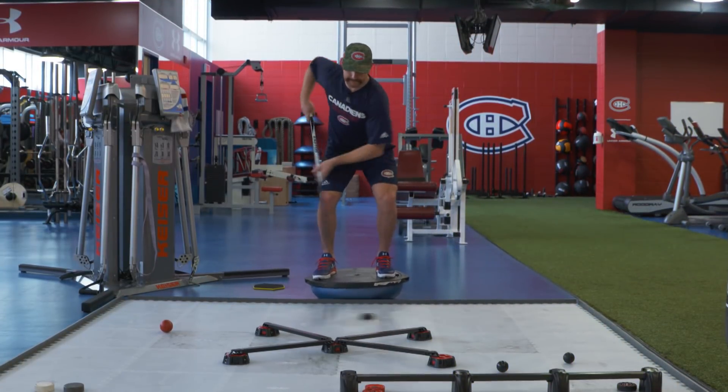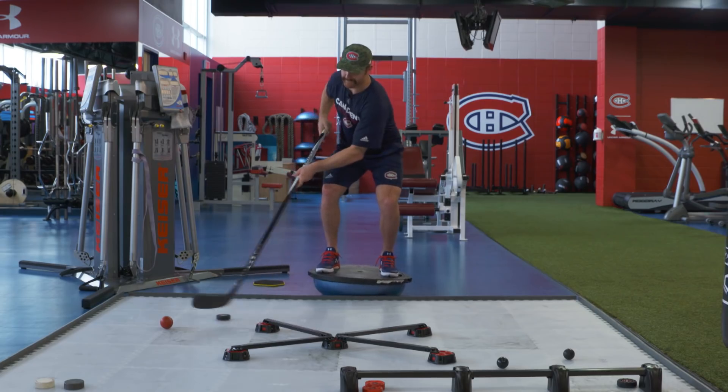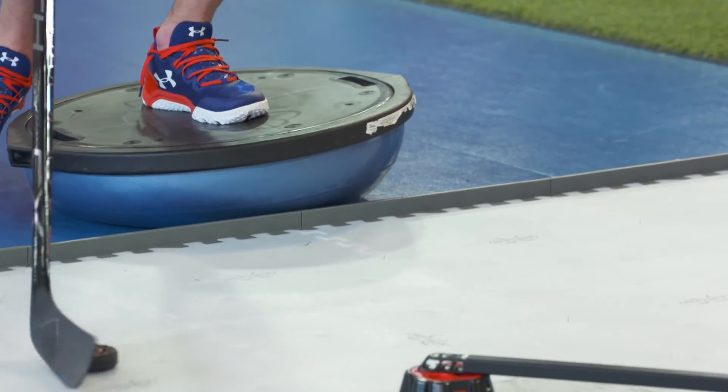As we know, defensemen need a lot of stability. Here, Karl is working on his core strength on the balance board, moving from one side to the other. To increase the level of difficulty, you can go from two feet to one foot, keeping your knee always aligned with your toe.